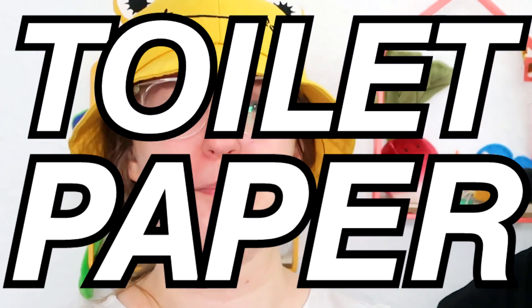Hi art friends! Greetings art friendos. We are here and we are ready to be crafting with toilet paper.